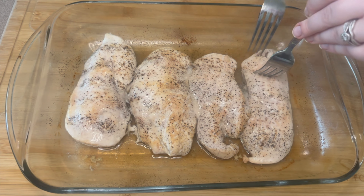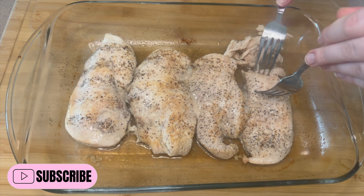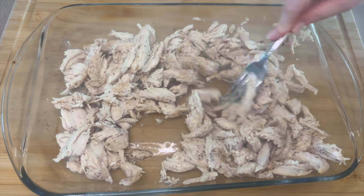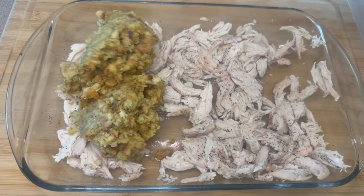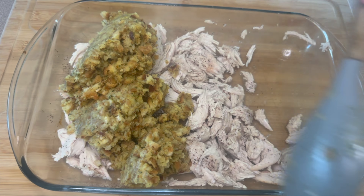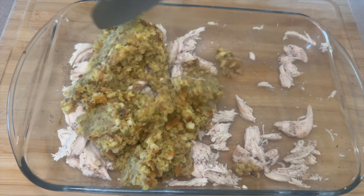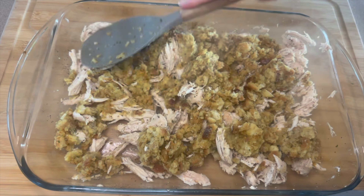When the chicken's done, take two forks and shred it all up. Once shredded, add half of your stuffing into the pan, then take half of the chicken and put it in with the stuffing. I like to do this in layers, so get the chicken and stuffing mixed up in your 9x13 and make it nice and even in the pan.